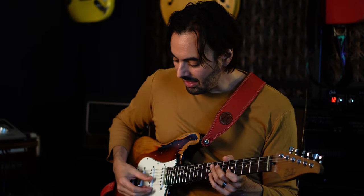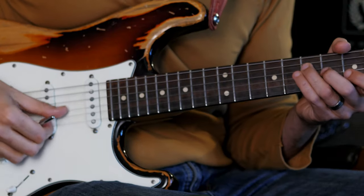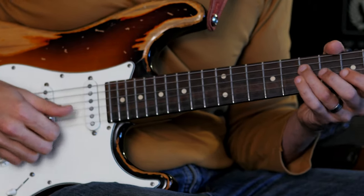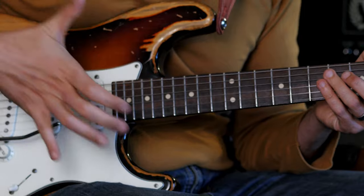So the way I personally use the whammy bar is with a flat hand, but Jimmy Herring closes his hand around it and presses — sort of like this. It's sort of this motion.